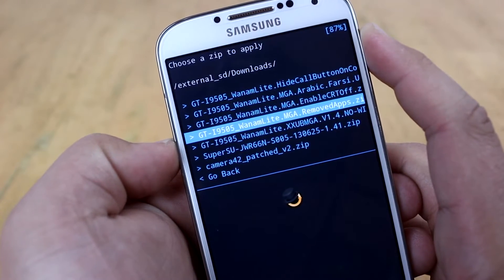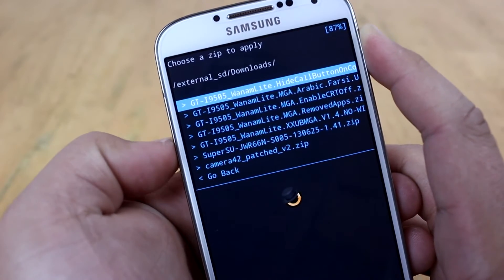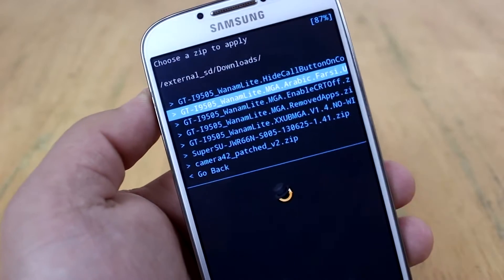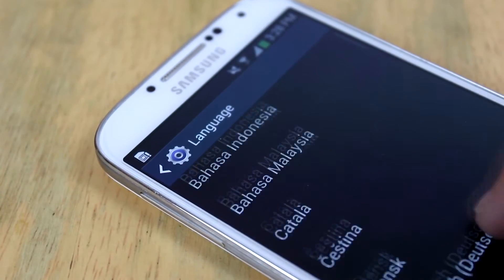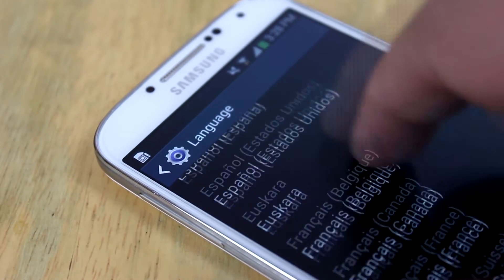You'll also have the choice to not install all the Samsung bloatware during the installation of this ROM, which is pretty cool. If you do want the bloatware — for example, Watch On or Group Play — there's a separate patch that you can flash. There are plenty of different languages supported as well.